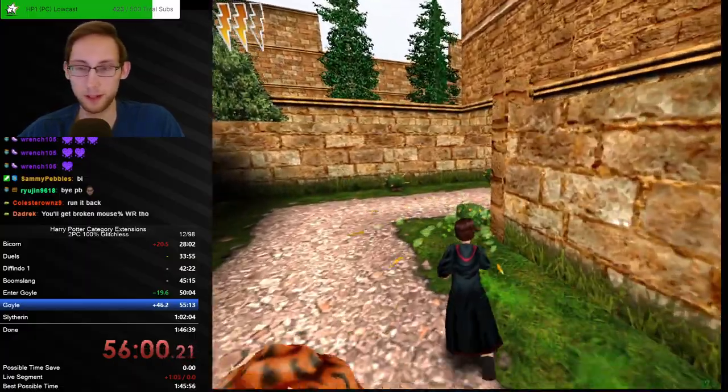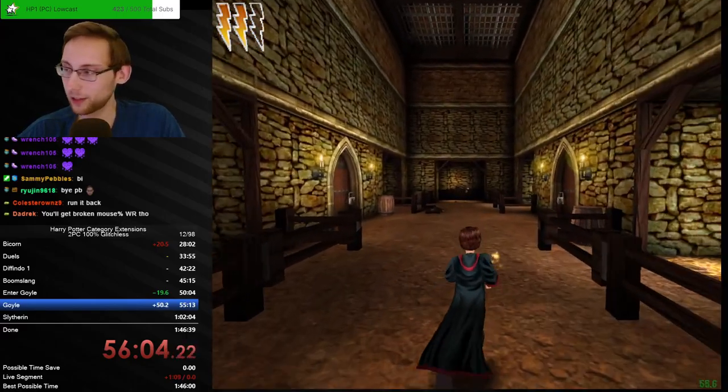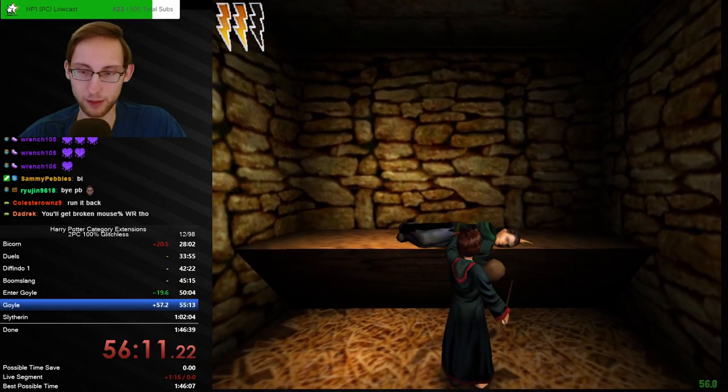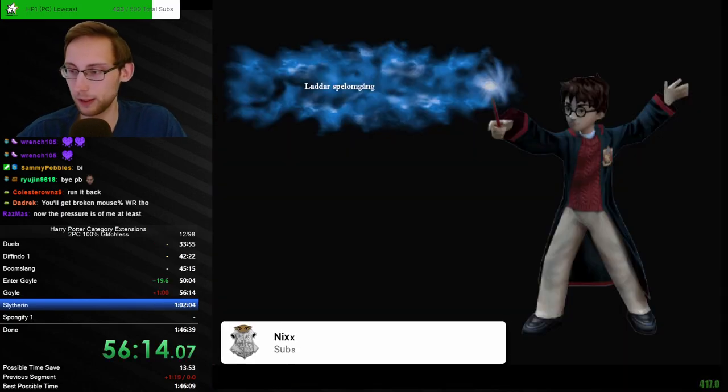Broken mouse world record — that is true. That would have so many subcategories because it depends on how your mouse is broken — does it disconnect like mine? Does the left mouse button not work? Does the right mouse button not work? All just different leaderboards.